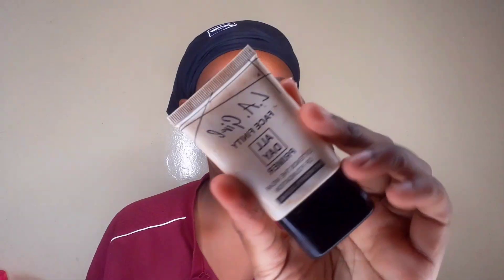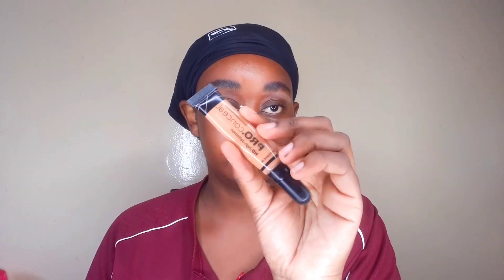Before we get into the video, don't forget to subscribe to the channel and give this video a thumbs up. Let's get to it! I'm grabbing my ILIA primer and I'm just going to apply it on my face — I do these little dots and then blend it out using my hands. You can use a brush if you want.